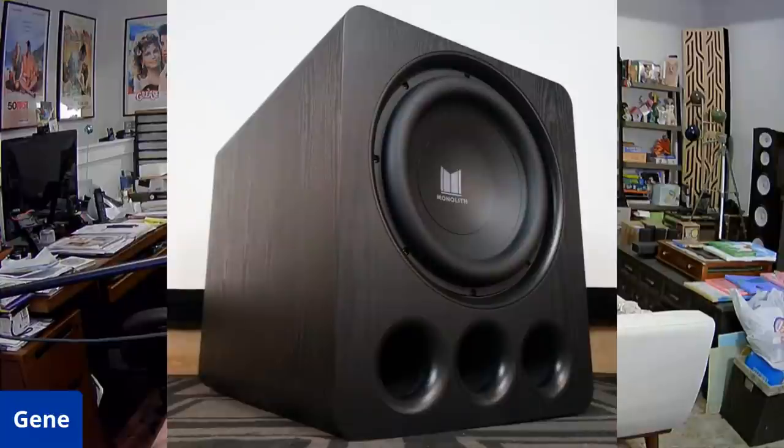So the first thing I want to do is show you what this looks like. In my opinion, this is a much better looking sub than their older Monolith subs that were just basically a rectangle. This has radiused edges on it. It looks much nicer, the finish looks nicer. That giant surround on that driver is just really sexy. The ports are nice and flared — big ports there.